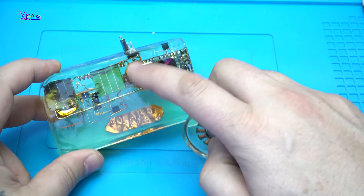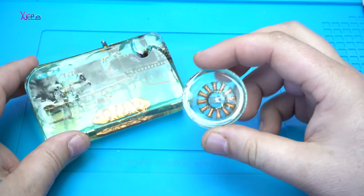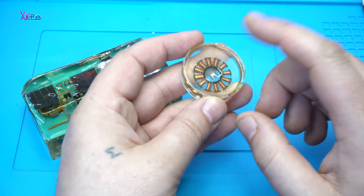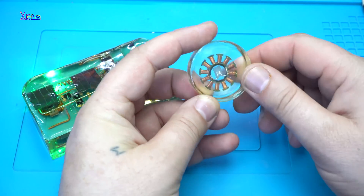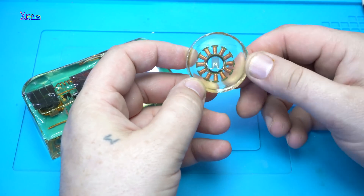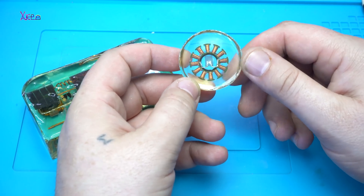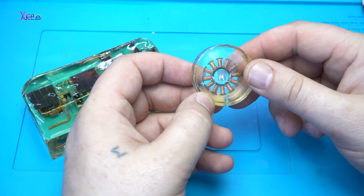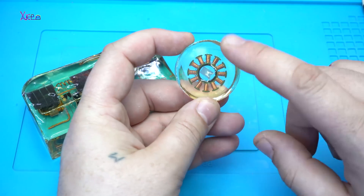Beside the solar gadget, you can check out my project with a wireless energy receiver in epoxy resin. I will put a link in the description below for that video.